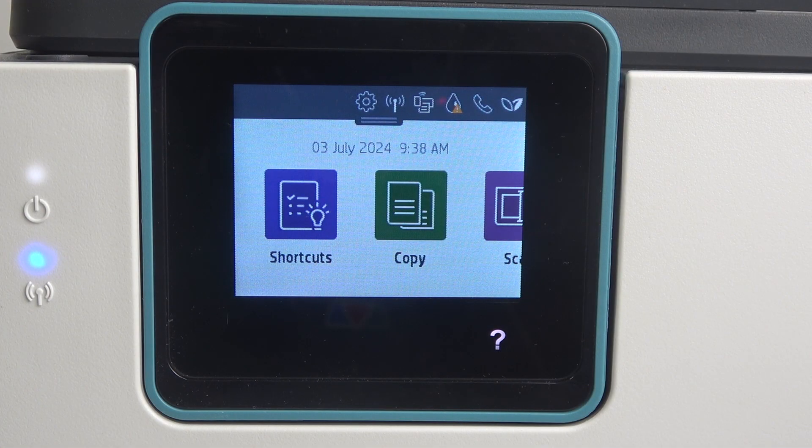The Bonjour name is the network name of your device. This is the name other devices see your printer as in the local network.